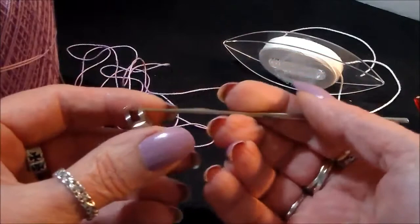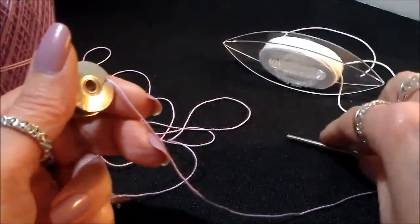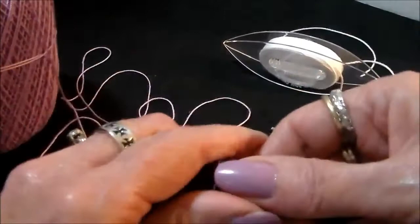Same as the other shuttles — run the crochet hook through the hole, lay the thread across the hook, and pull it through. After the thread is through the hole, start winding just like you did with the air light pony shuttles. The principle is the same; the only difference is this one is metal and those are plastic.